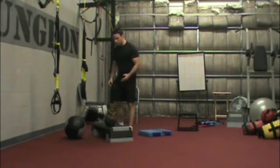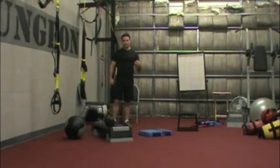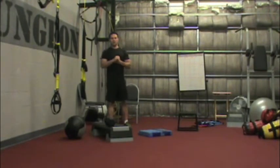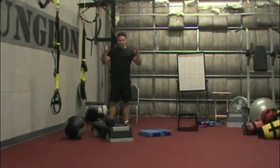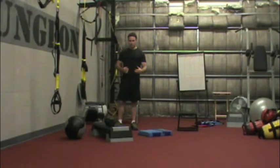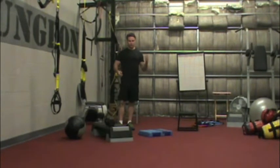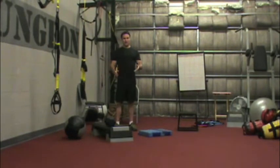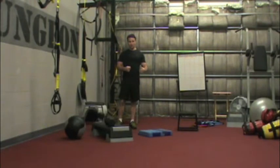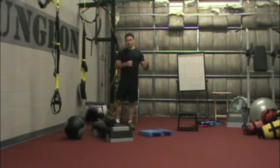For our second circuit — what we call the auxiliary circuit — at this point the client is going to be somewhat fatigued and not as strong. The lifts we choose for this circuit should still be standing, using their extremities and full body, but they're a little bit easier. They might address a particular need — more single-leg exercises, more single-arm exercises, and things that involve more endurance-based training. If I'm doing three to five reps in circuit one, I would do maybe eight to twelve or six to eight in circuit two to account for that fatigue. These exercises can actually change from week to week or every two weeks.